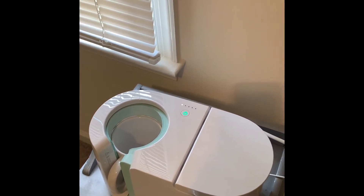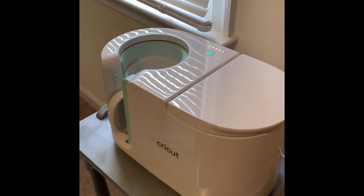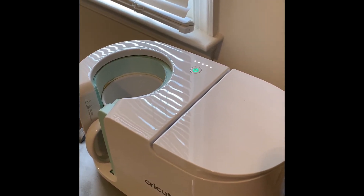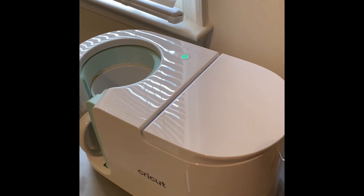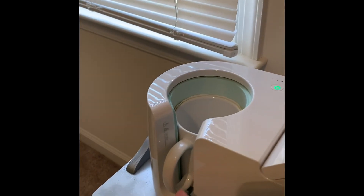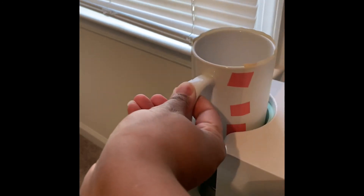It is just about finished — you can see the white dot is on its final position. When you hear that beeper noise, that means it's finished. You want to pull this lever up and be very careful because it's hot, though the handle itself is not hot.